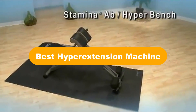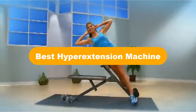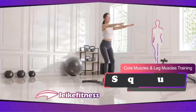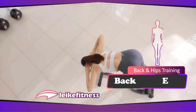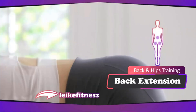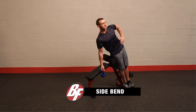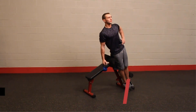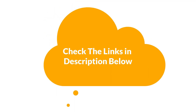Hello everyone. In this video, we are going to cover the 5 best hyperextension machines in the market, which are the best for you considering some unavoidable factors that you might miss out on without watching this video. Here, we are going to give you an impartial review to help you find the best from a plenty of irrelevant products. For more info and updated pricing of the products mentioned in the video, make sure to check the links in the description below. Let's start.